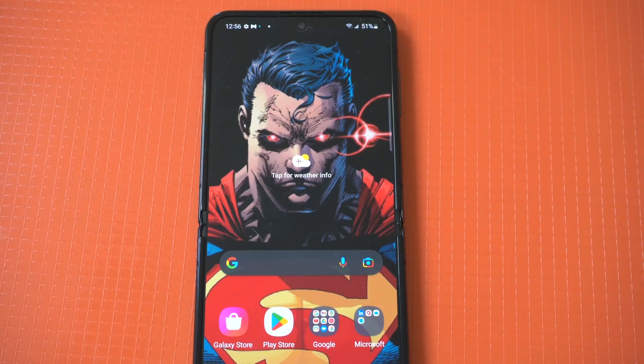Screen recording on your Galaxy Z Flip 4 or Z Fold 4 is a must-use feature for a lot of reasons. You can record a quick gameplay on your favorite game or just the background of your screen. The nice thing about Samsung is they make things as easy as possible for their users.